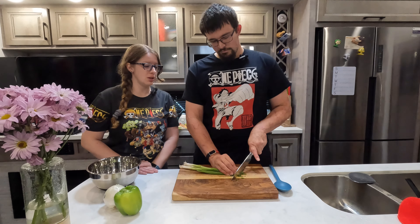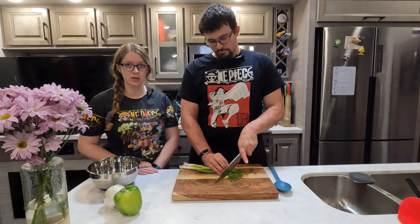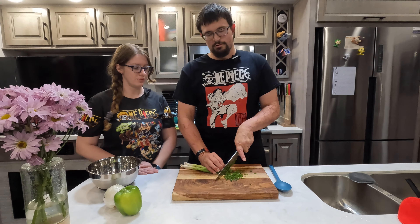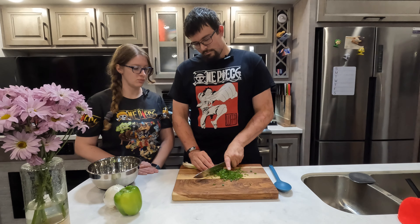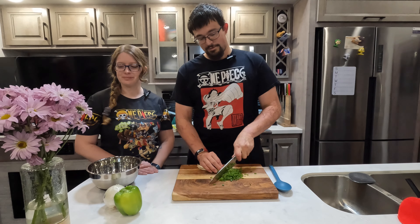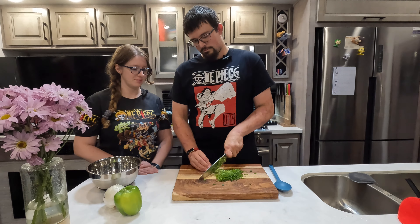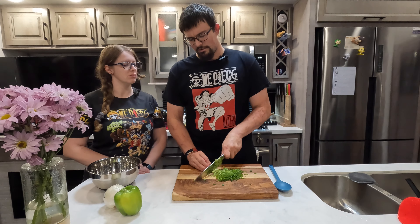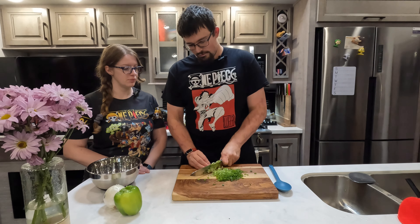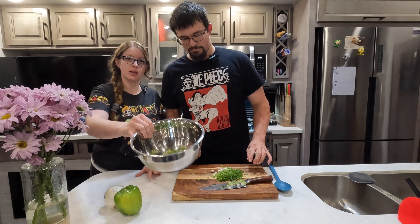Now we're going to chop up our green onion. We're going to use the green all the way through to the white as well. I know a lot of recipes have you split it, but this one you're going to use both — it's going to be cooking for a little while anyways. There's quite a bit of chopping in this recipe. You could always prep this ahead of time if you wanted so you don't have to spend all day doing it.